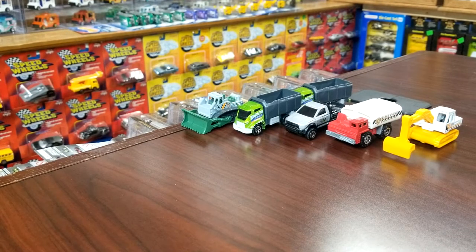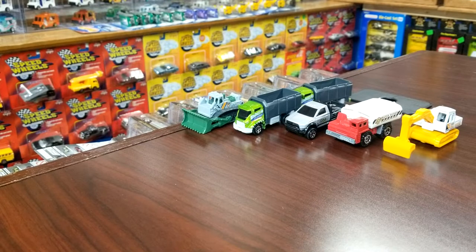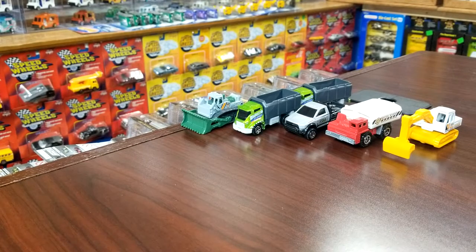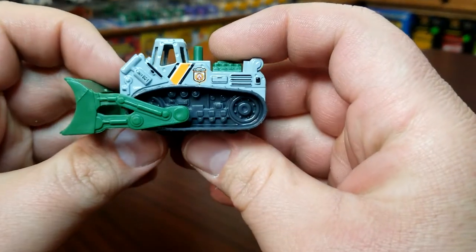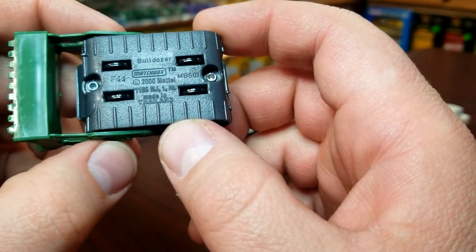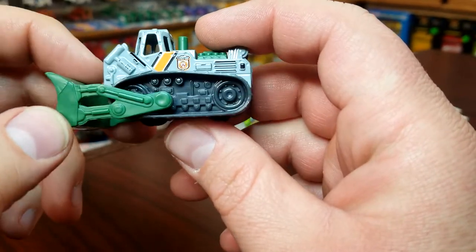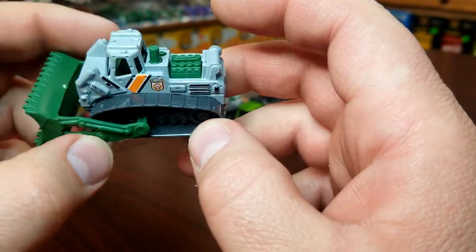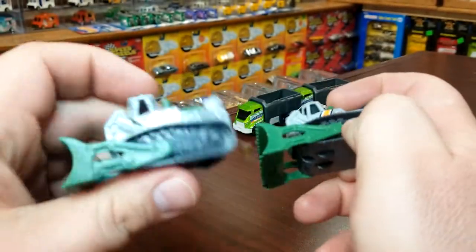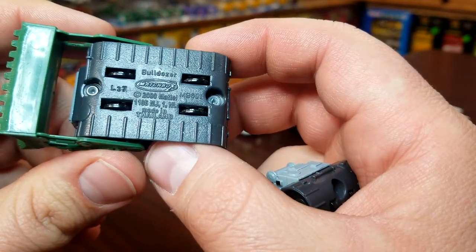Rolling through these — Matchbox Construction 3. I'm not a huge fan of these carryover packs, especially when they don't change anything. This is the bulldozer for the new pack. This has been modified from the original release — when this originally came out around 2002 it actually had rubber tracks on it, but that obviously went away. This is the original release of this particular deco, dated L37.